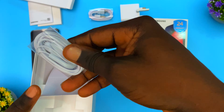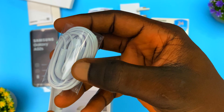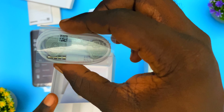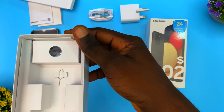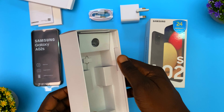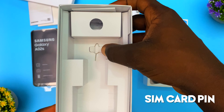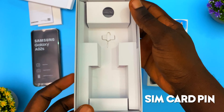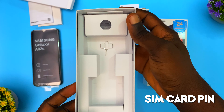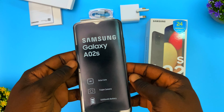Next we have the earpiece, which you can use to listen to music and make phone calls — it has a built-in microphone. Everything is nicely packaged, though I must say the box feels a little flimsy; the build quality isn't that great. Last in the box we have the SIM card ejector tool, used to open the SIM card tray to insert and remove SIM cards.